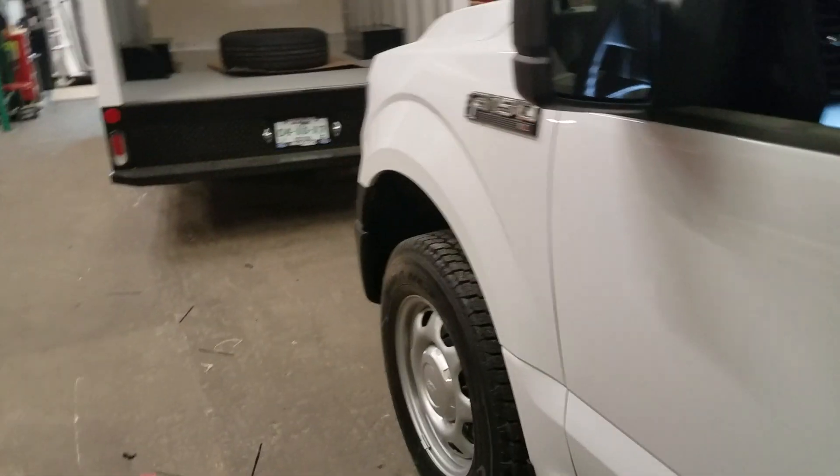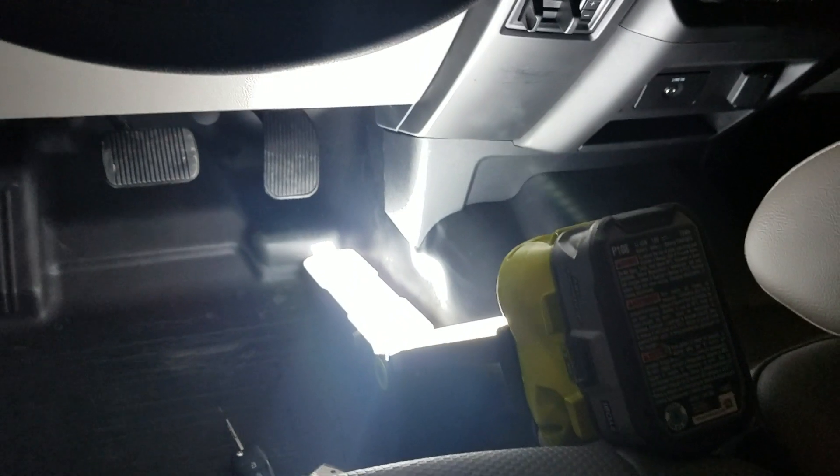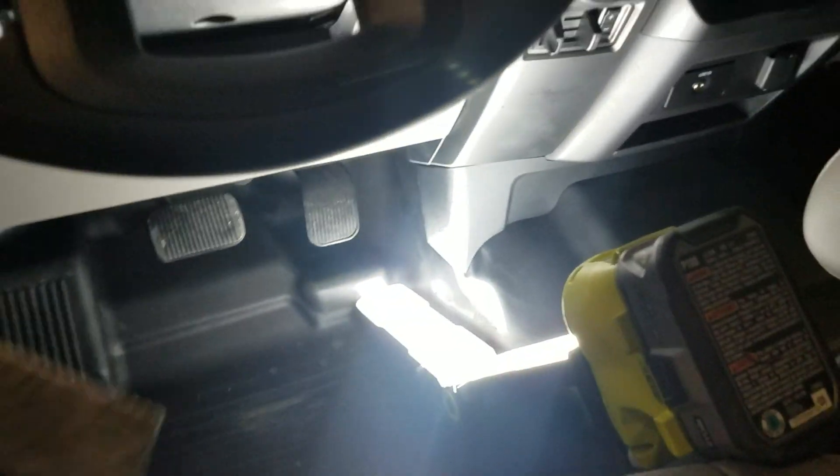What's up guys? Coming at you from www.12volt.solutions. We're working on a 2017 F-150 — it's an XL model.